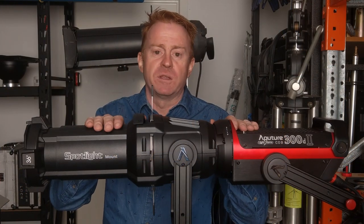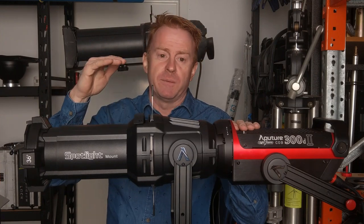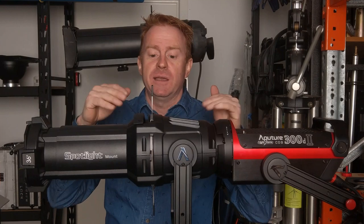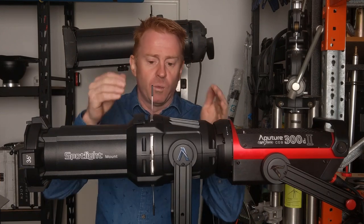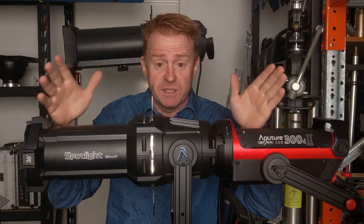Before we get any further into the video, I want to point out that in the description below I'm going to have an index so you can skip sections if you wish. If you know what you're doing, the next section is going to be a little bit boring — I'm just going to turn the light on and explain what this thing actually does, because chances are you might not have seen one of these before.